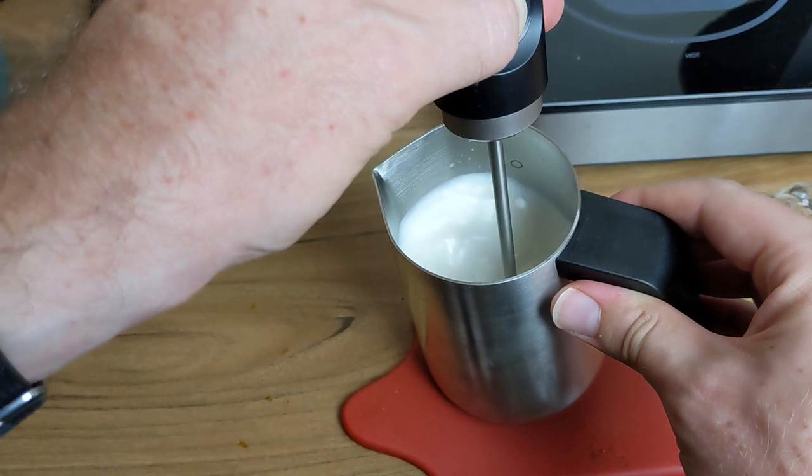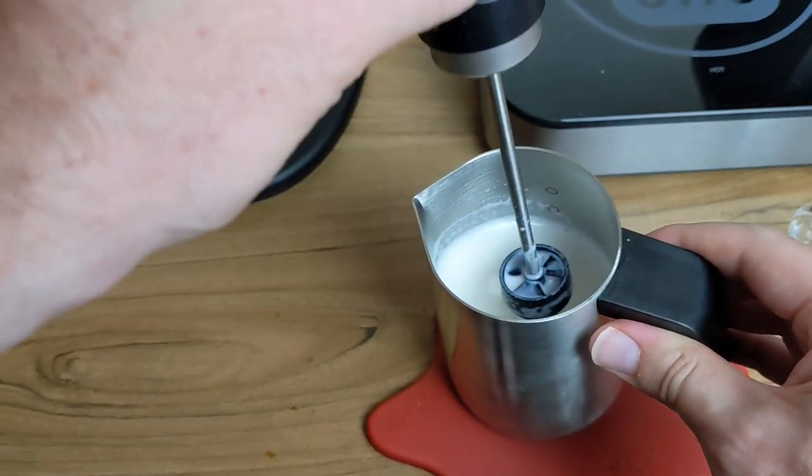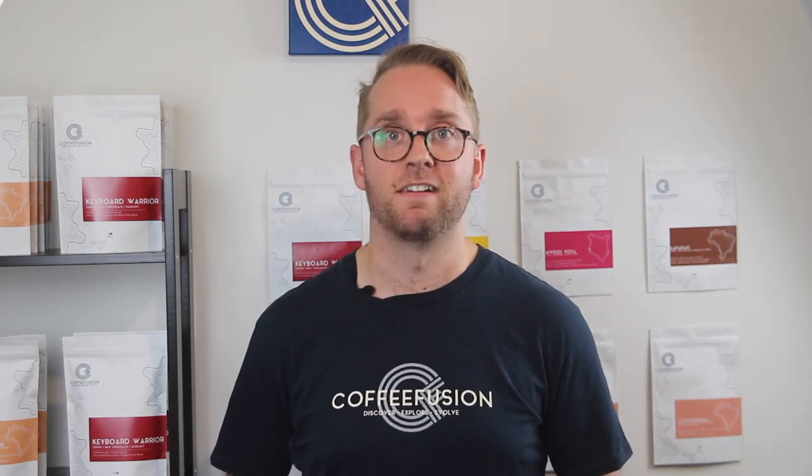So far I've had about 10 tries with the Nano Foamer and considering that I've only used it a few times, the quality of the milk is getting better and better. It is just a milk texturing setup that costs about $100 including the jug, and for that price it's very capable.